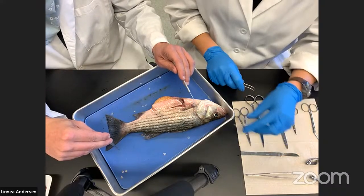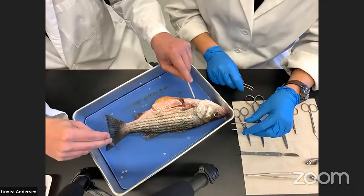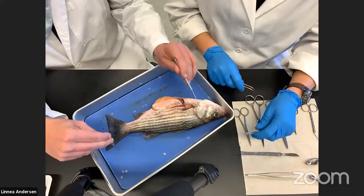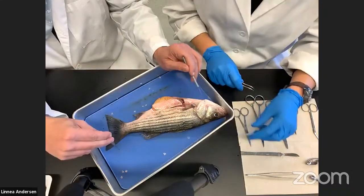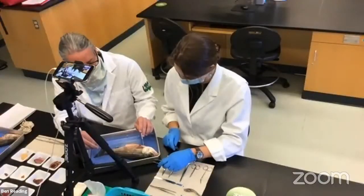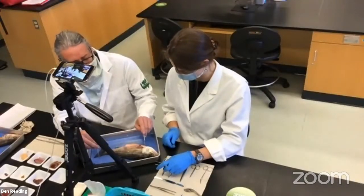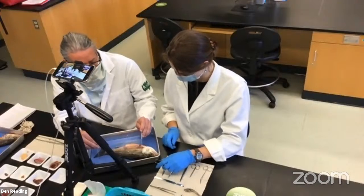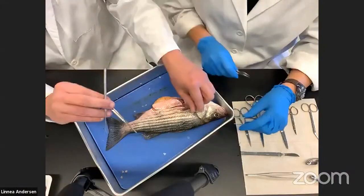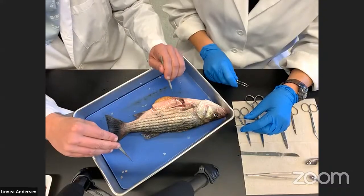Another feature of the striped bass: if we tap this hard bony plate, you can hear that it's hard bone. This is called the operculum. Underneath here are the gills — very delicate structures involved in gas exchange — and this bony plate provides armor to protect them. In the case of a striped bass, there's a sharp spine here on the operculum that can cut you if you're handling these fish. That's another feature specific to the striped bass.